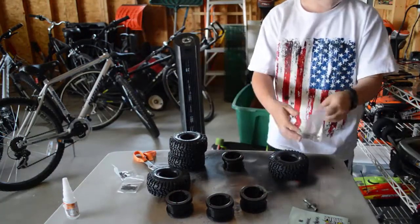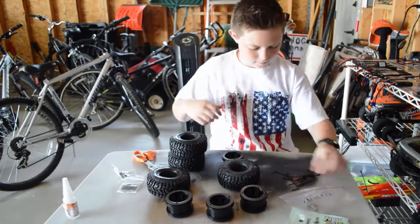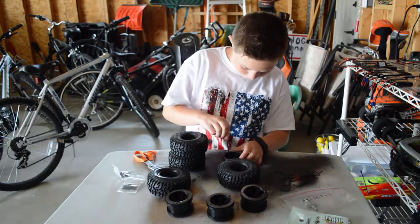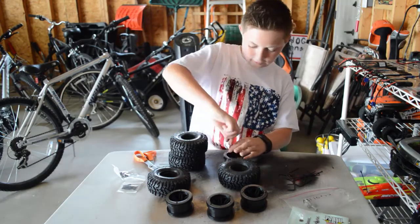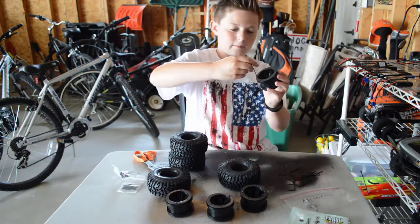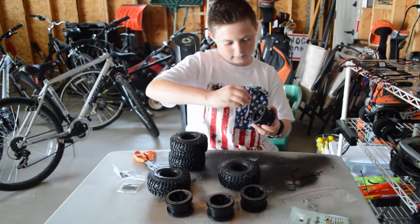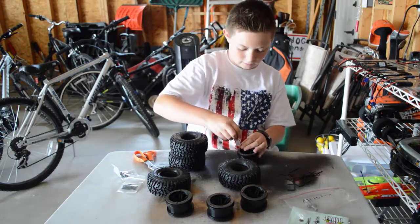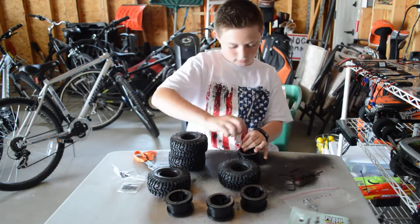Let's see which ones fit. There goes the tire glue, I'll grab that later. Okay, this one is too big — perfect, it's tiny. So basically the way beadlocks work is they have an extra piece that comes off on both sides. You put the inner part in the tire, then the outer part goes on the outside and you screw it back on. I'll show you how that works once I get this front piece off.